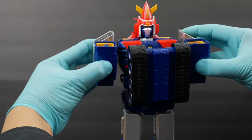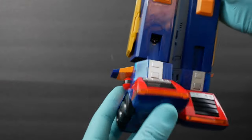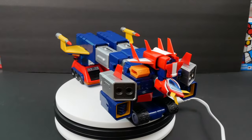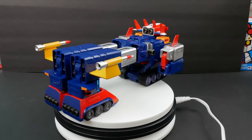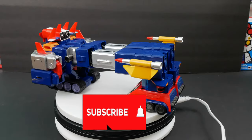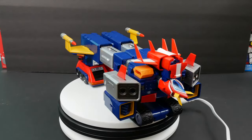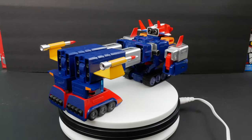You're gonna lower the arm down just like that. Rotate like that, and push. There we go — so there we have it, we got Voltus 5 in its Voltus Heavy Tank mode.